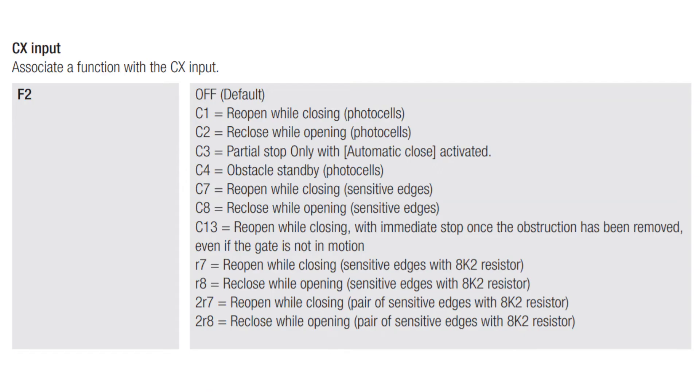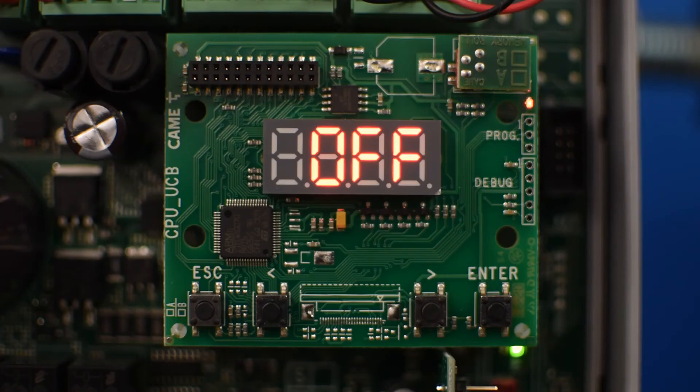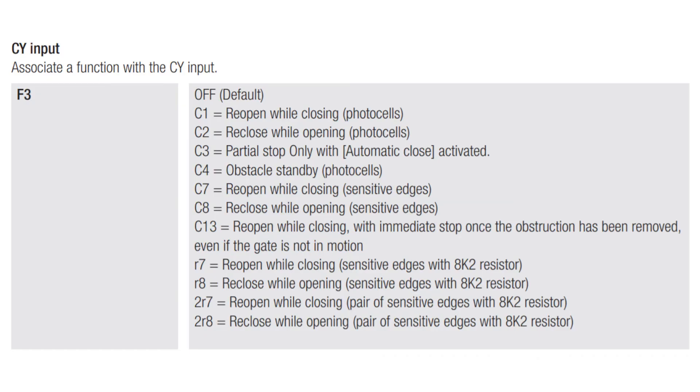For example, this photocell is in the path of the driveway, so I'm going to select C1 so that it will reopen the gate while closing. You can also connect another safety device to pin CY and assign the function in F3.